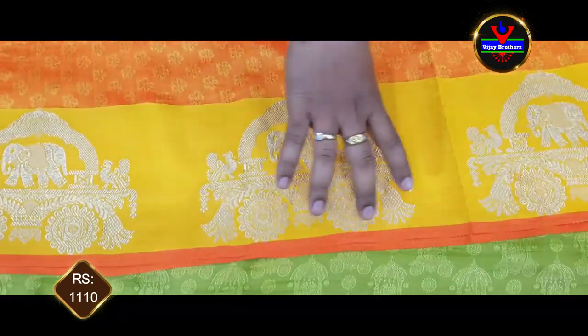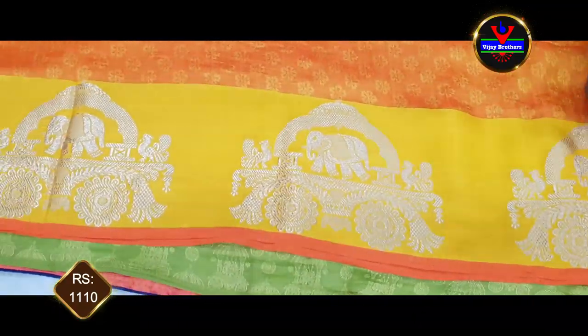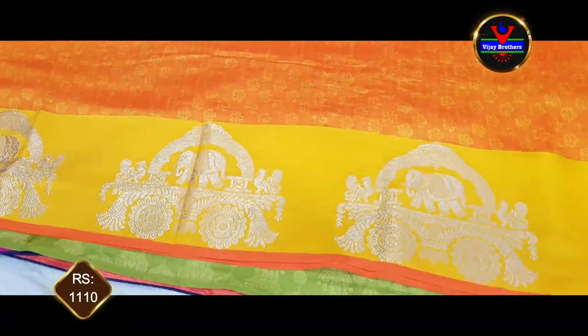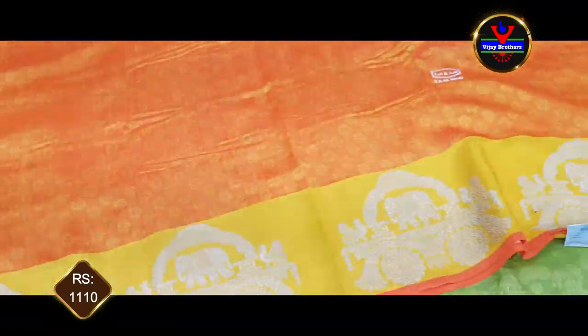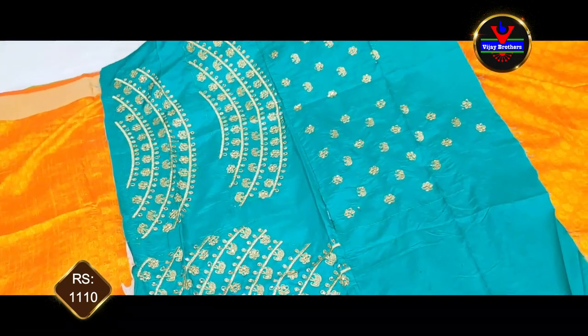We will use a yellow border. We will use a rhythm style of design. We will use a silver jersey with a rhythm style of design. We will use 1110 rupees. We will use a blouse part. We will use a contrast color blouse.